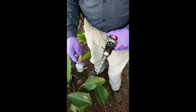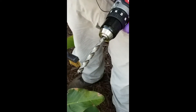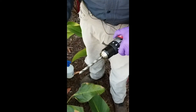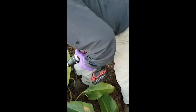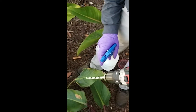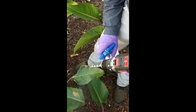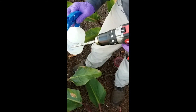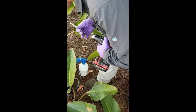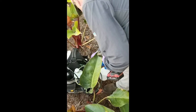Next, I want to disinfect the drill bit so we're not passing on any diseases or pathogens from plant to plant. First I take a wire brush and clean out any remaining shavings, then I take my spray bottle of alcohol, spin the drill bit, spray it down, and that's it — it's disinfected.